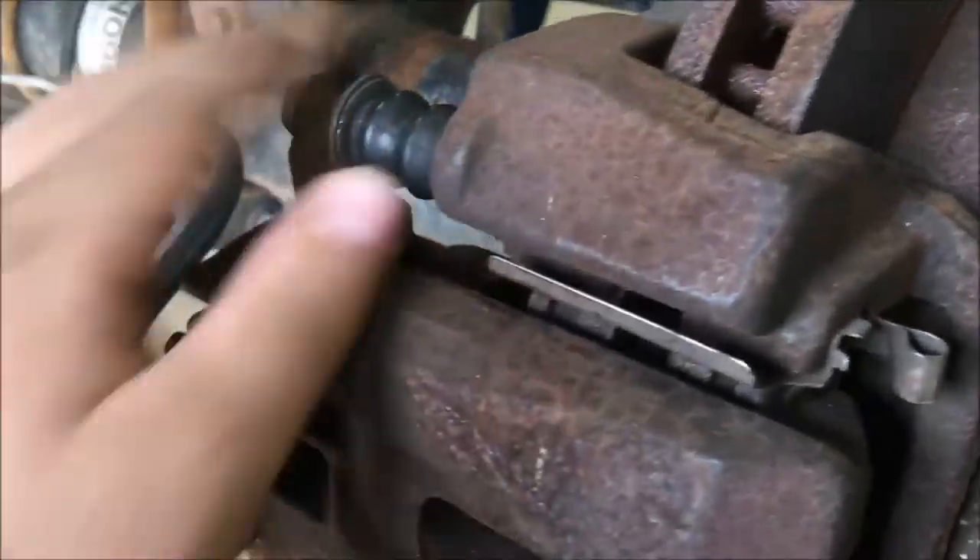It stops the vehicle. The caliper slides, which allows it to move and adjust.